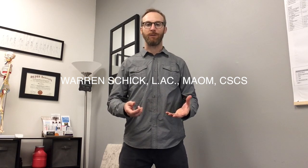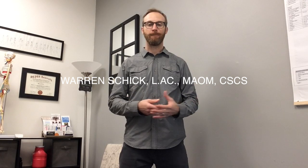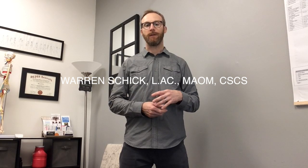Welcome back to Points Wellness. My name is Warren Schick. I'm the owner and lead practitioner here at the clinic and today I wanted to take a few minutes to talk about hip dysfunction and some self-care techniques that you can do to help improve hip function and reduce pain.